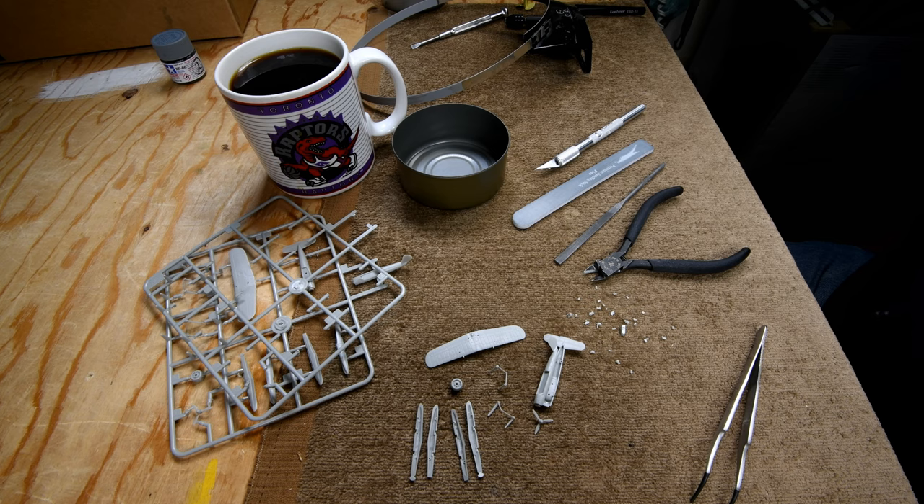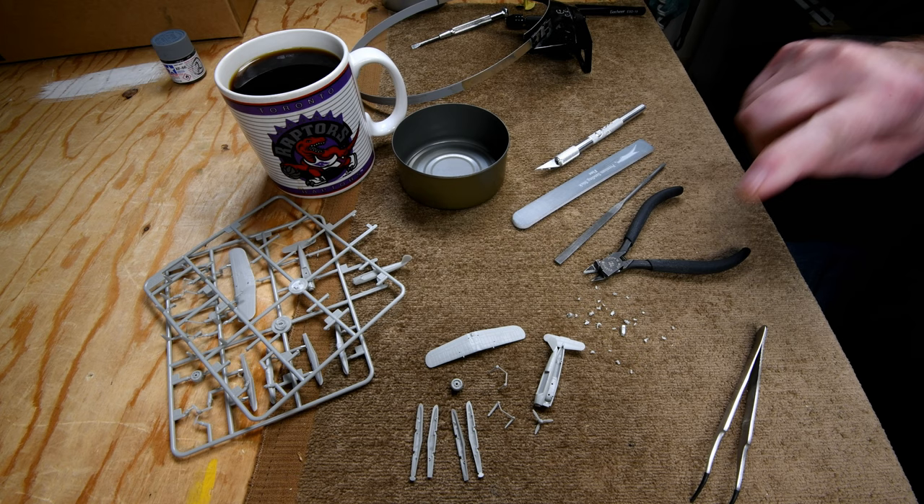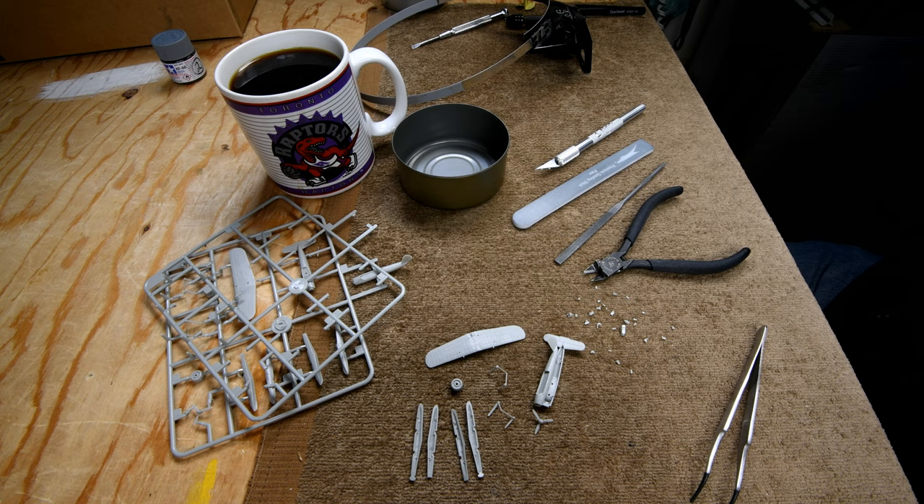Well, when I got up this morning, I was sort of thinking maybe, miraculously, all these little parts here would have put themselves together perfectly, and I wouldn't have to do it today. But of course, I wouldn't want that, because I am actually enjoying this build.